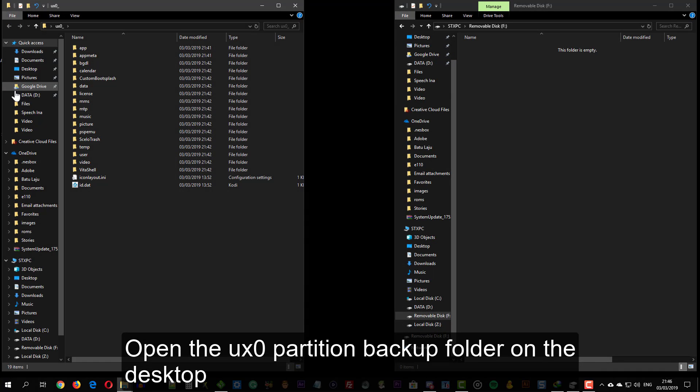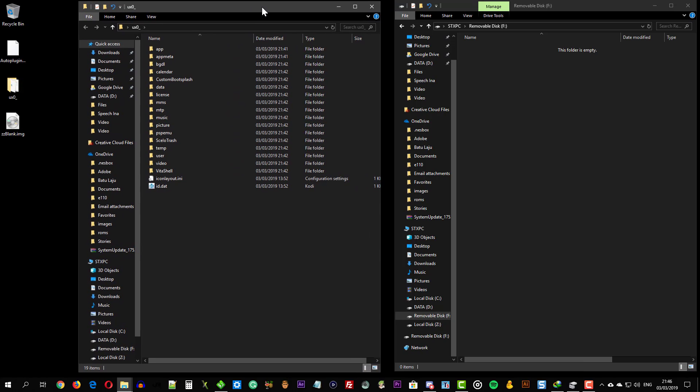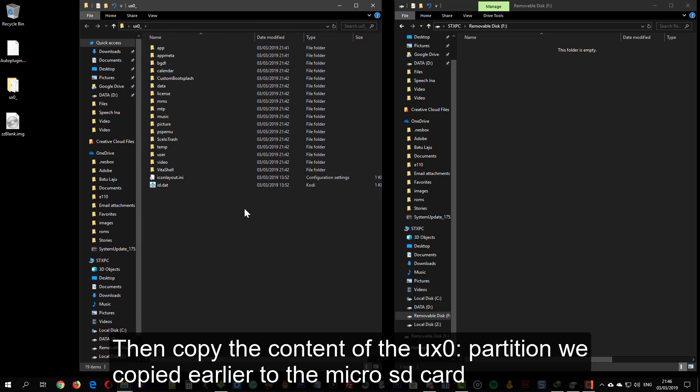Open the UX0 partition backup folder on the desktop. Then copy the content of the UX0 partition we copied earlier to the microSD card.